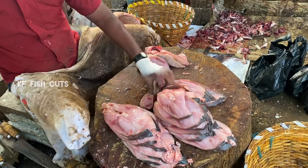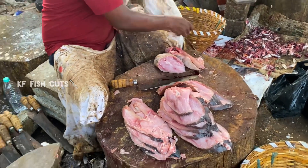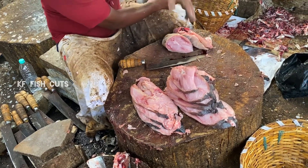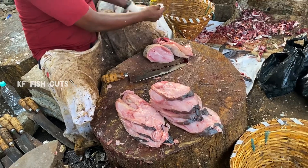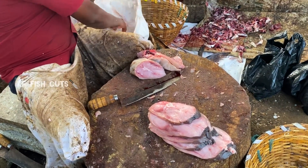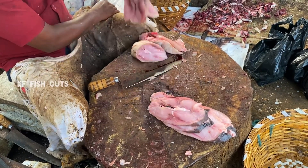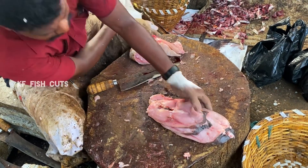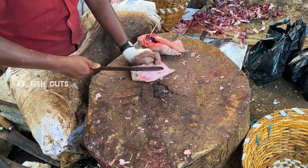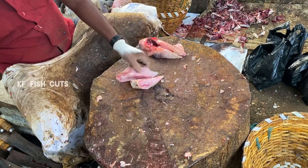I'm not going to lie, but I don't want to lie. I'm going to make it a little bit better, so I'm going to make it a little bit better.